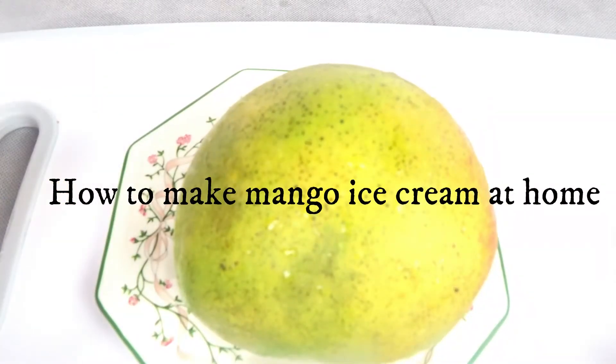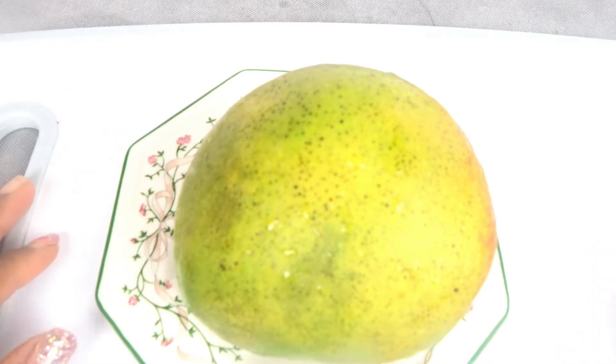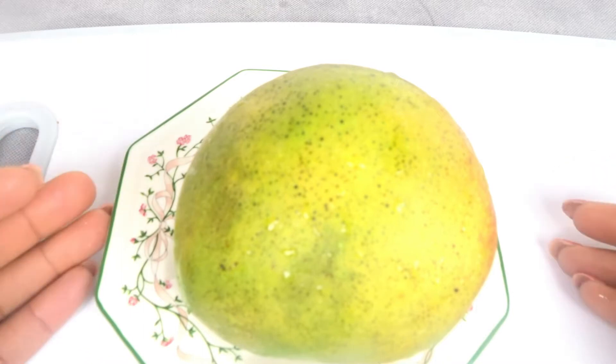Hello guys, you are welcome back to my channel. Thank you so much for watching. If today is your first time seeing this video, hi, my name is Becky, you're highly welcome to my channel. In today's video, I would like to share with you how you can make your own mango ice cream at home.